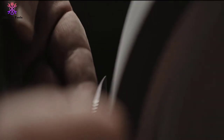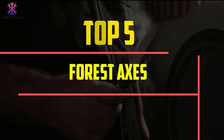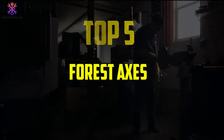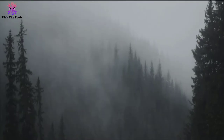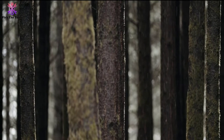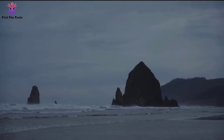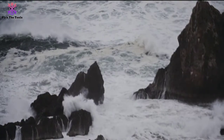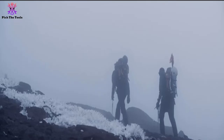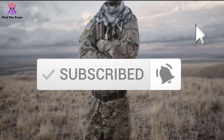Hey guys, in this video we're going to be checking out the top 5 best forest axes available on the market for their true quality. I made this list based on my personal opinion and hours of research, and have listed them based on popularity, quality, price, durability, user opinions, and more. If you want to see more information and the updated price, you can check out the description below. Also make sure to subscribe for more reviews. Let's get started.